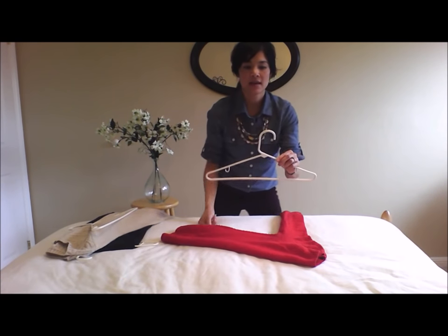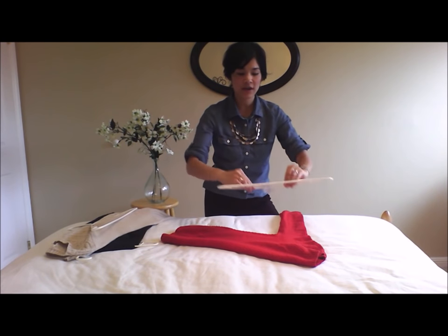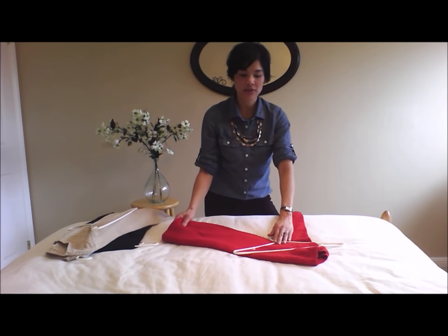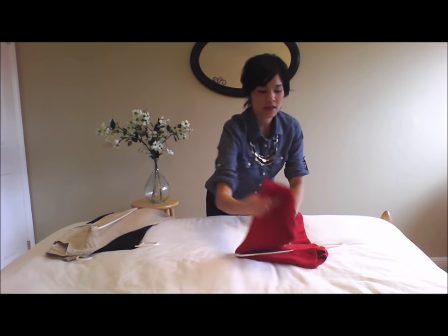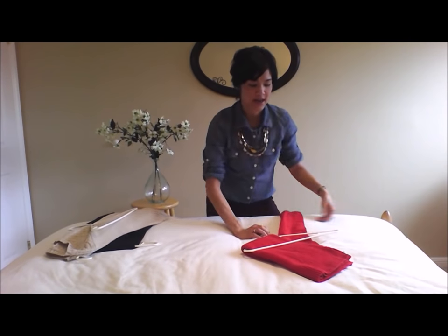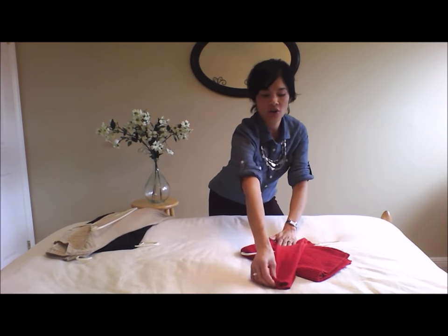Now, you take the hook of your hanger and you want to kind of put it in the crook of the armpit like so. And you're going to take the body of your sweater and fold it over one arm of the hanger like that. I typically like to put it under the hanger just to keep it more secure.